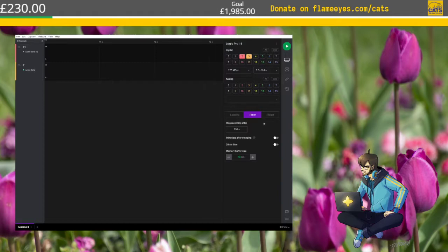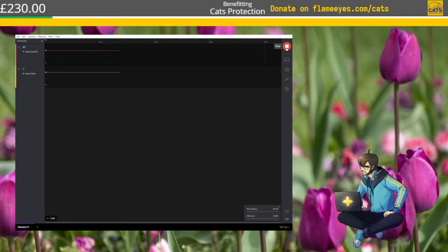I'm going to start these captures and ask it to stop after 300 seconds — five minutes — which should be plenty. It's only digital; 125 mega-samples per second should be fast enough. I have 128 gigs of RAM on this machine, which is why I love using it. Let's figure this out.